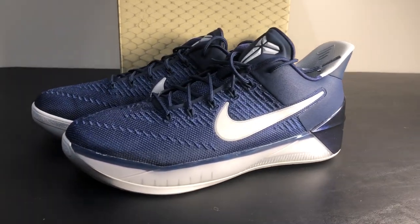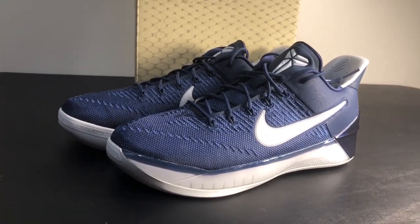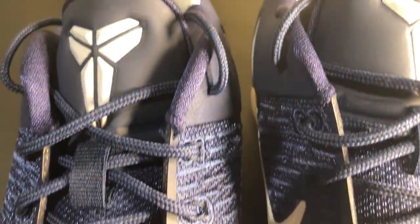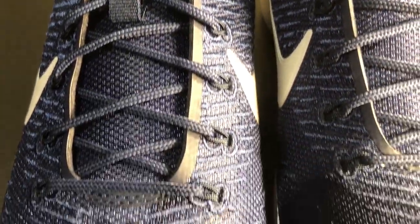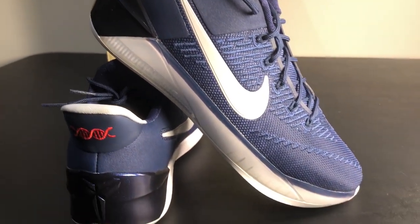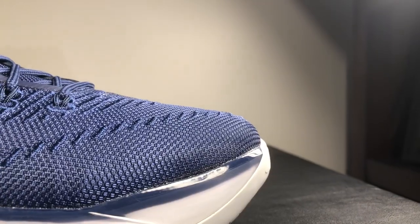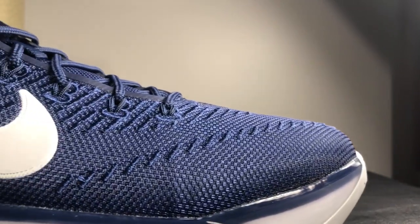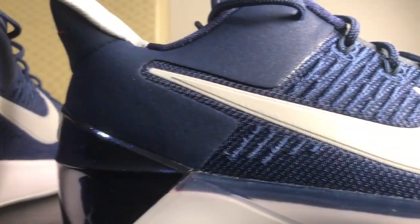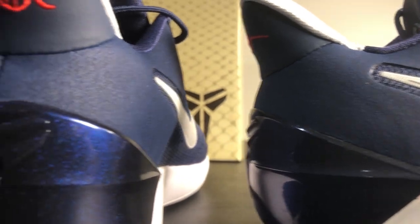Starting with the body of the shoe, you have a material body that's navy blue with your Kobe emblem right in the front and center below the tongue. The Nike swoosh is gray and it's kind of a plastic material. The laces are navy blue with a clear tip and they're rounded, with navy blue flywire hidden underneath the material.